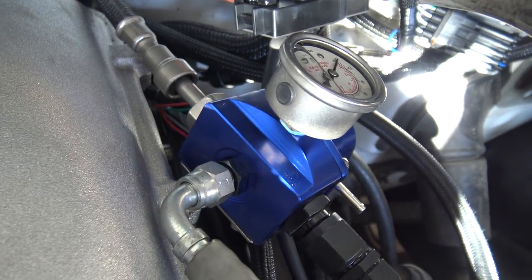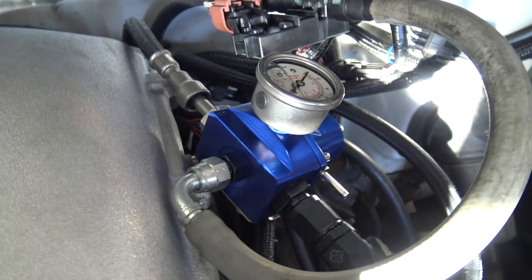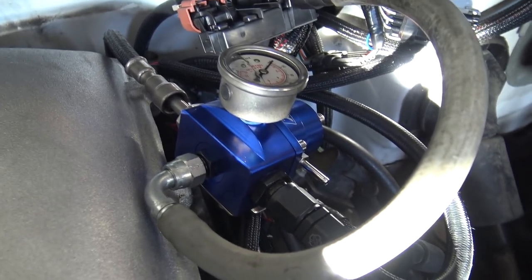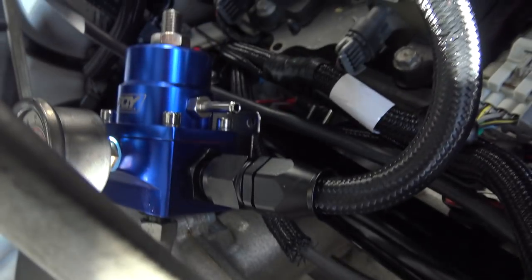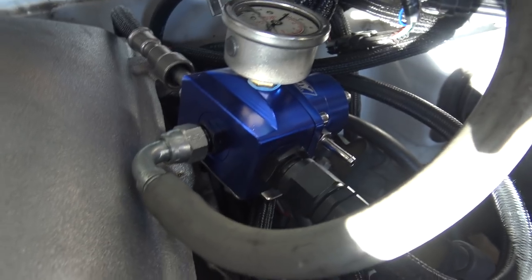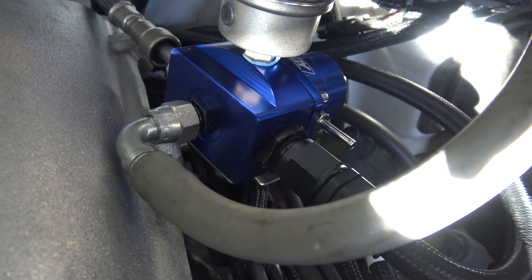A cool thing I wanted to show you guys — this is a PQY China regulator. I like these. They're 8x8x6 — it has an eight, eight, and a six. They're like 21 to 30 bucks depending on how you get them configured, with wires, hoses, or fittings. It comes with a gauge, but these are always loose — they always leak. If you forget to tighten them the diaphragm will leak. None of it has Loctite on it. The ORB fittings don't leak if you get the O-ring correct.